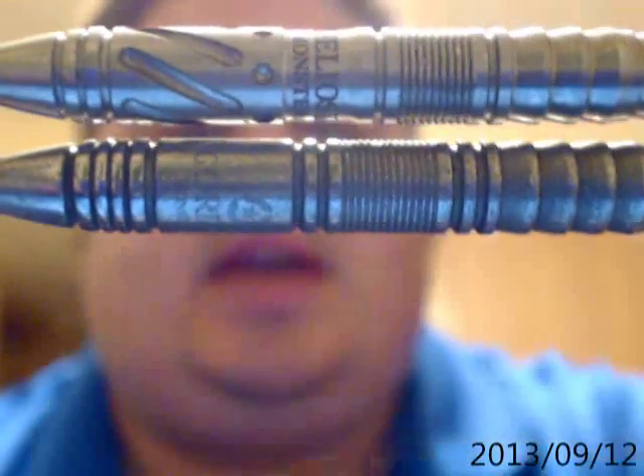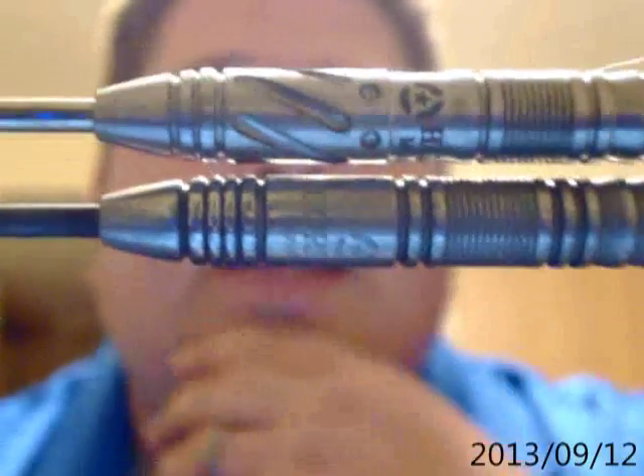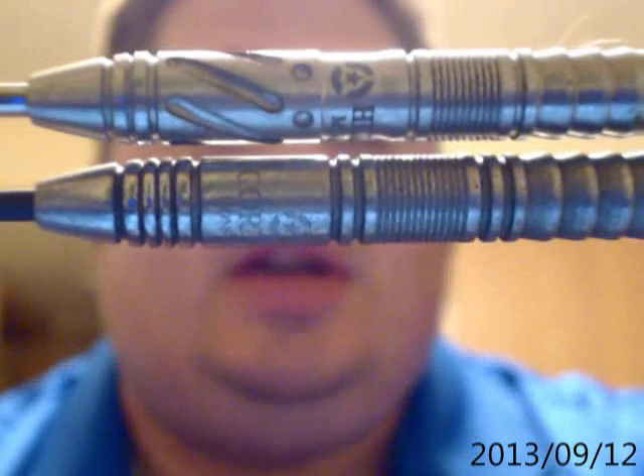You'll also notice right in front of that is that little indentation where the logo for Helios and Monster is, and that's another option for anybody else who throws the dart — it's another piece of knurling for them to get some grip. You do see that it is a tad longer.